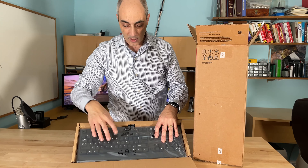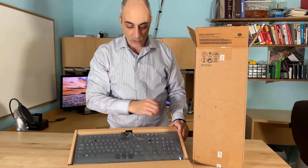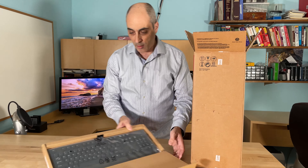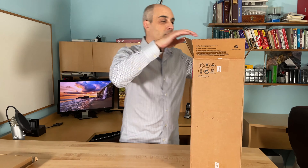I also like the Dell ones. They're pretty sturdy and straightforward — it's a standard keyboard. This is a wired USB keyboard, so there's nothing spectacular about it, but it will do the job and be pleasant to use.